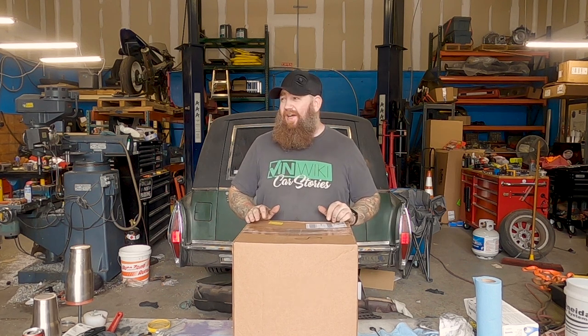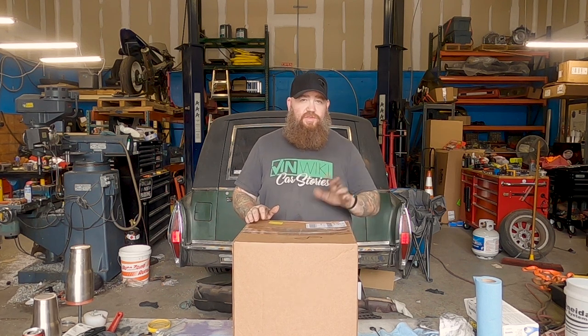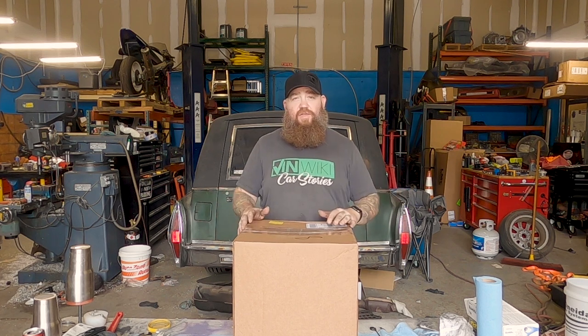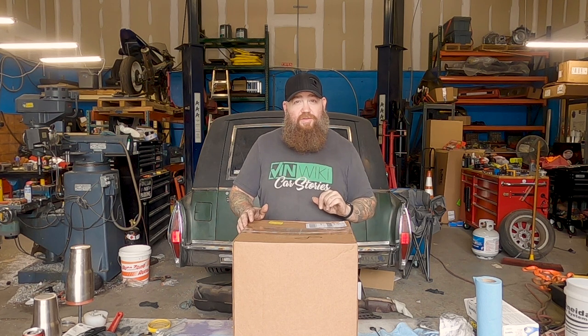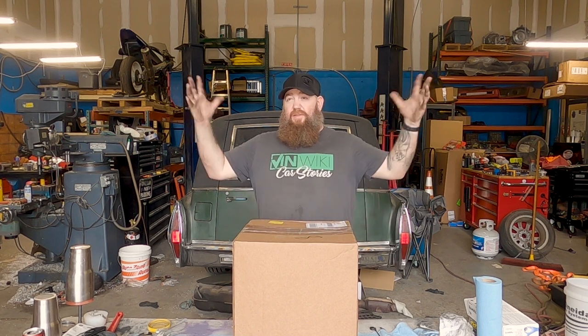So in typical fashion, the shop has gone through some changes recently. One, it is an unmitigated disaster area, and there's very little we can do to fix that. I will have a video update on that soon. Lots of big things coming in — when I say big, I mean like two and a half times bigger than this.